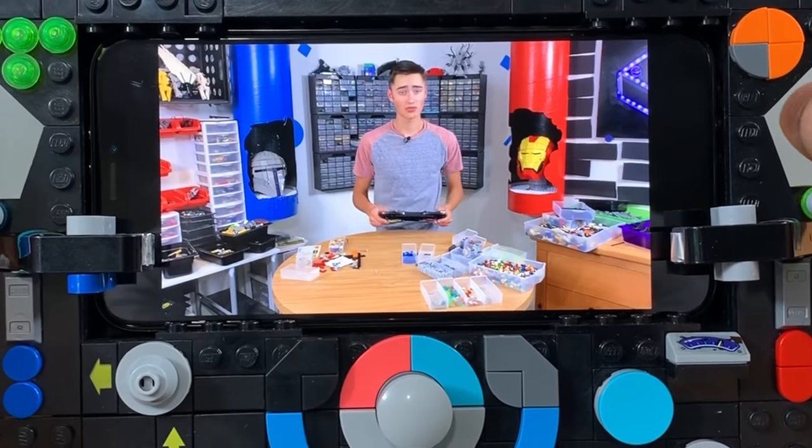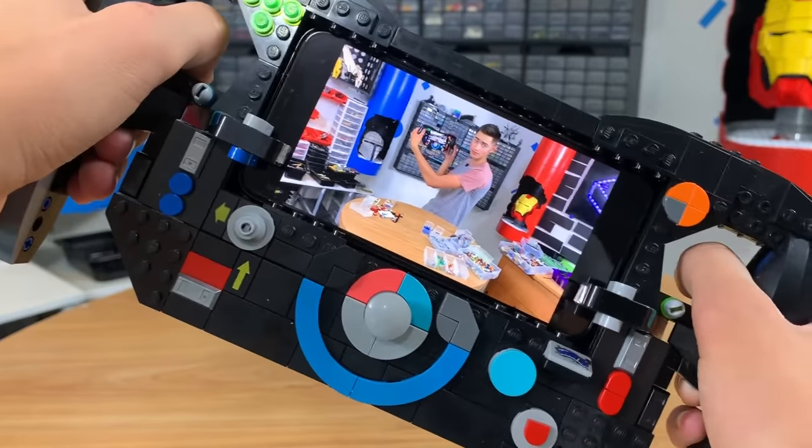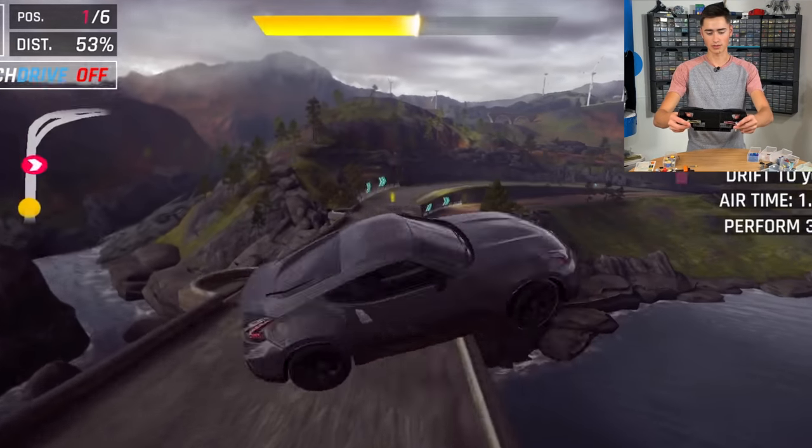Welcome back to Brick Science. Today we're going to build a Formula One racing wheel for mobile video games. Bet you never saw one of those.